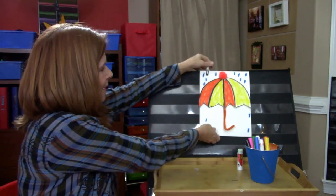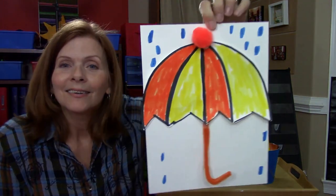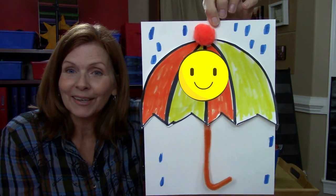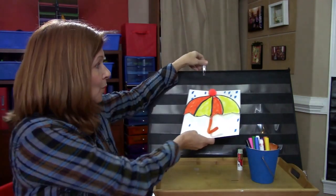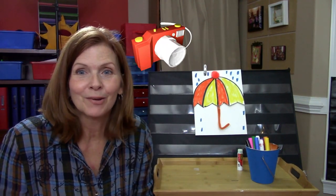Let me show it to you close up so you guys can see it. It's a happy umbrella because it's bright colors on a rainy day. I cannot wait to see what your umbrellas look like! Make sure your grown-up takes a picture of it and posts it on Facebook. Thank you so much for joining me on this project. I will see you guys later — bye-bye!